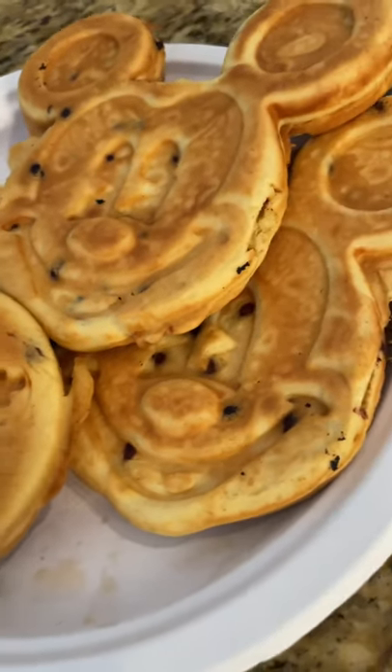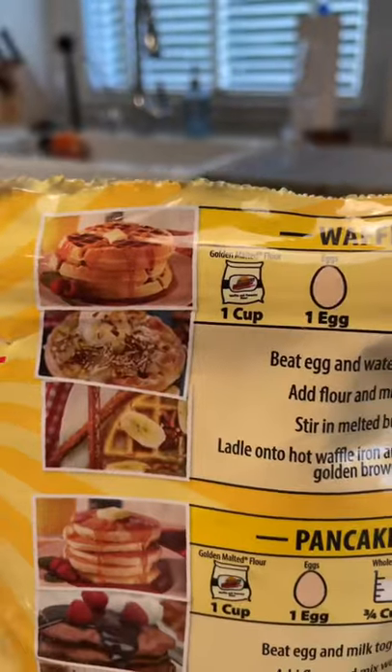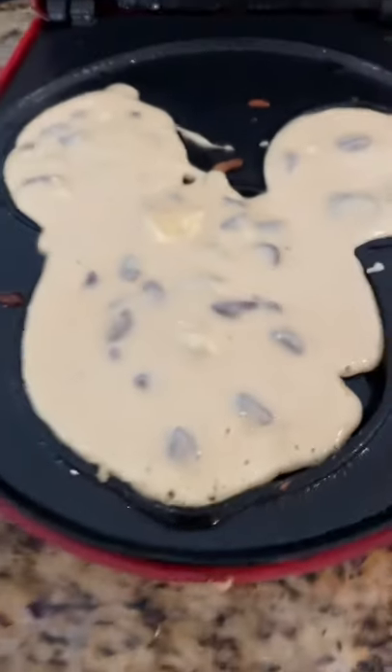Have you been missing Disney and want to bring the parks into your home? Grab some golden malted waffle and pancake mix. You can buy these online or in stores and they require very few ingredients that you probably have at home. To make it taste that much better, cook it up in a Mickey waffle maker.